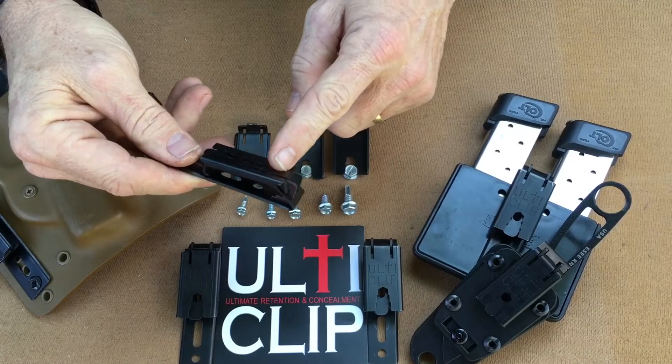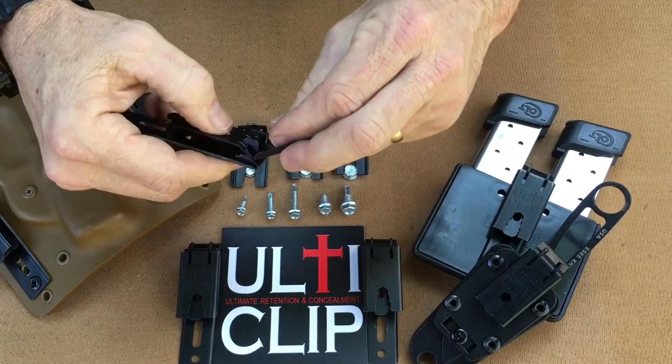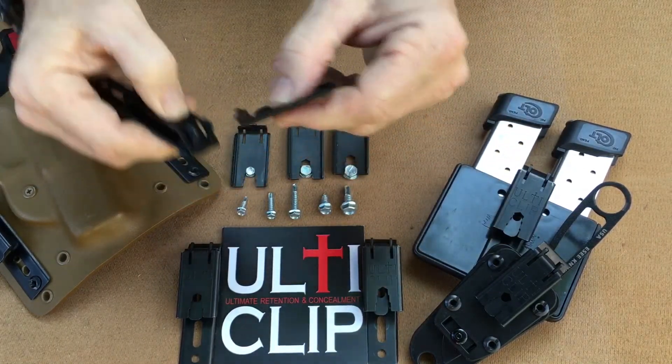The UltiClip XL has a removable multi-tool. Simply lift up on the flap, compress the clip, and slide the multi-tool out.